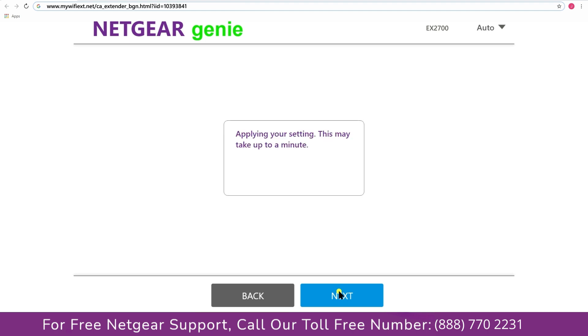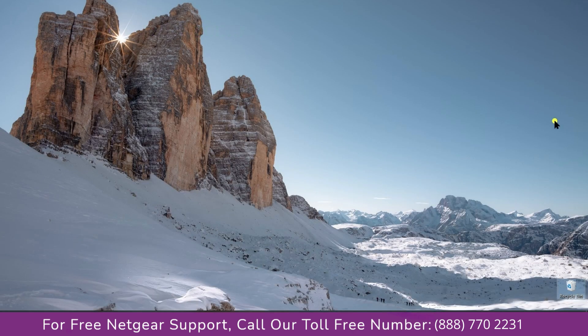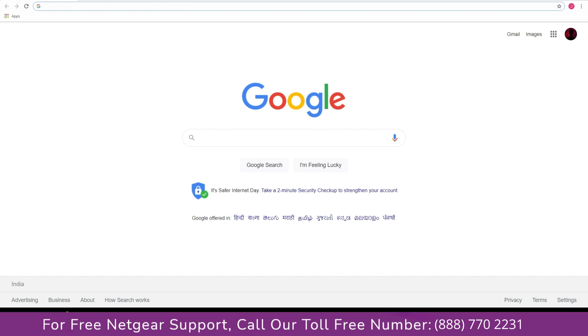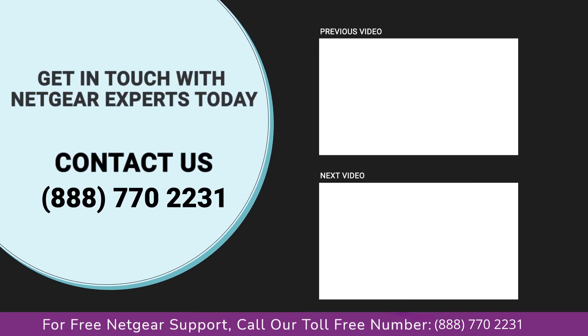Now we are successfully done with setting up our Netgear EX2700 range extender. Go to your taskbar and connect to our newly set up Paul range extender. Open up your browser and Google appeared, which means our extended network is working. Thanks for watching and don't forget to smash that like button and hit subscribe so you don't miss any of our videos. In case you face any problem, get in touch with the experts.